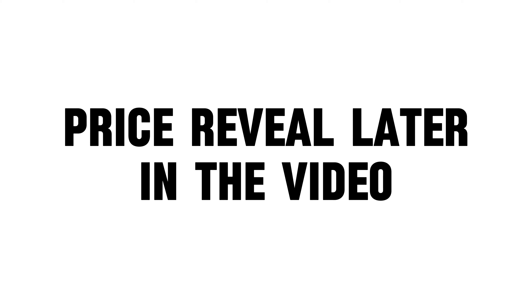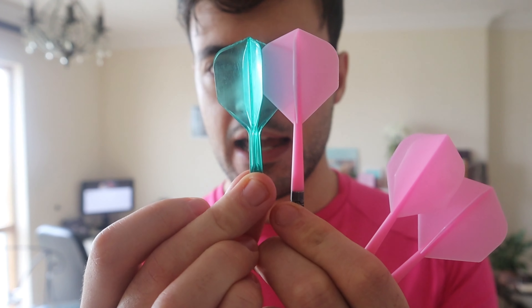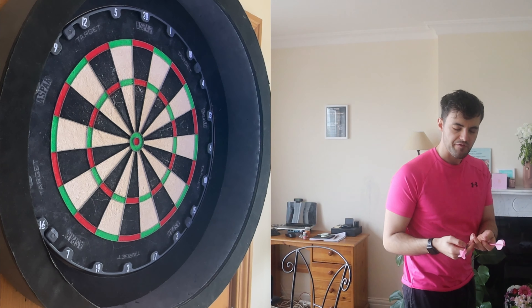These are out of the box. For the price I paid, I got two sets. I put on the pink ones to match the pink t-shirt I'm wearing. Let's see how they go. For reference, I'm normally throwing the K-Flex. There's a tiny difference in the length of them, and the flight shape is slightly different. So what I'm going to look for is if I feel any difference.